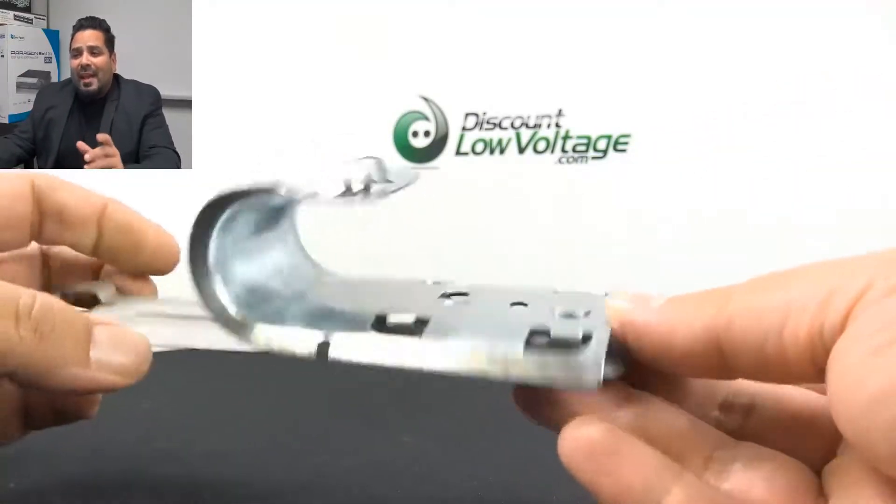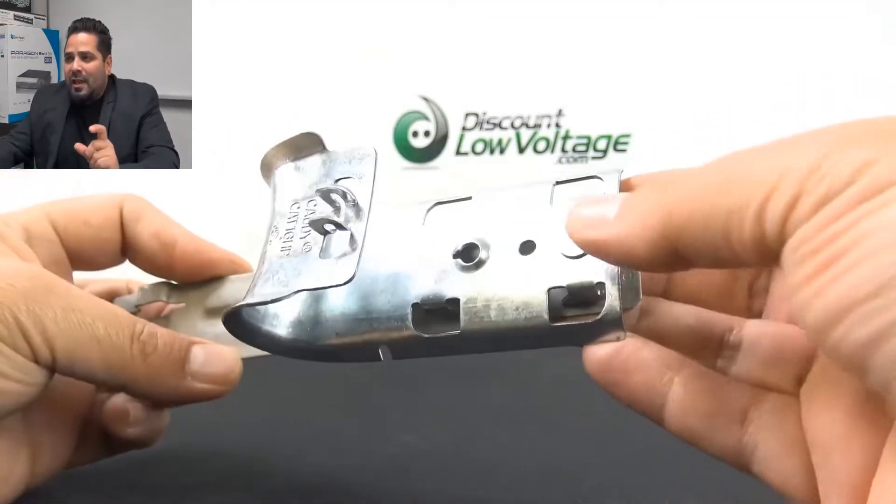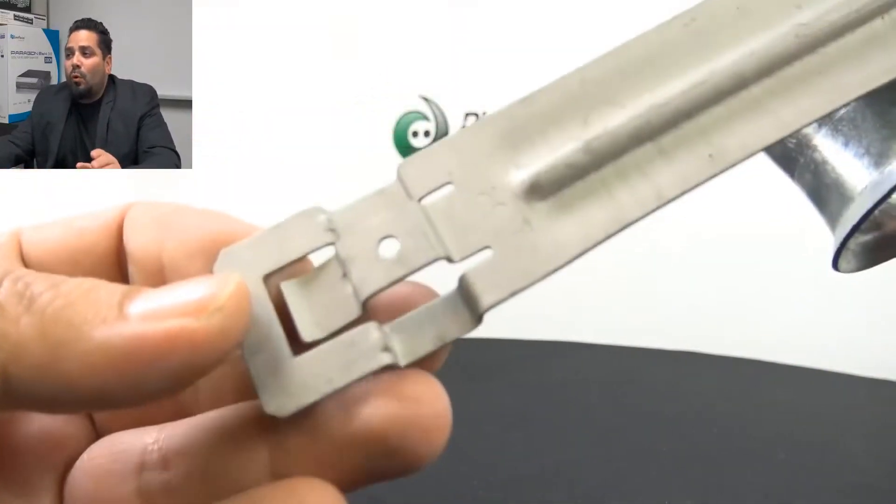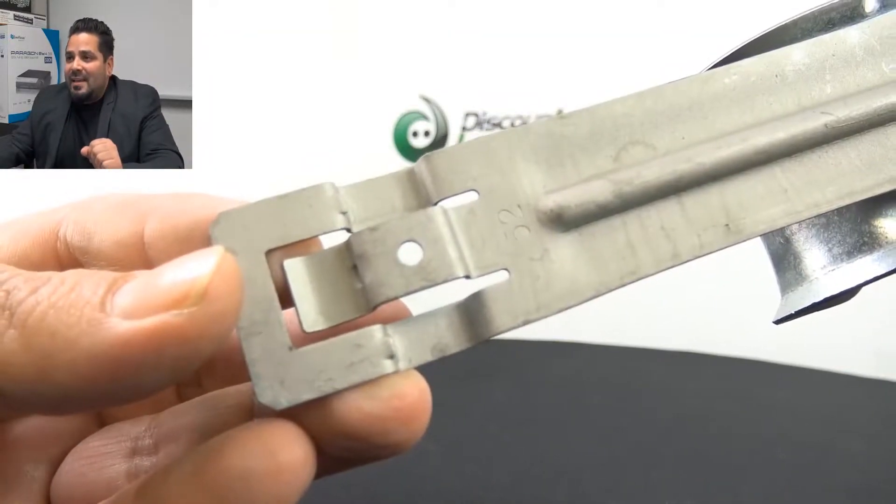This J-hook is the CAT16 — it's the smallest size. It will hold 20 CAT5E cables, 15 CAT6 cables, or 10 CAT6A cables.